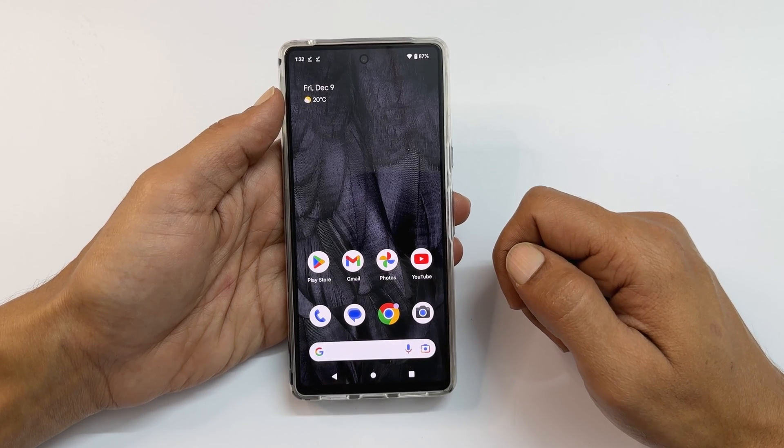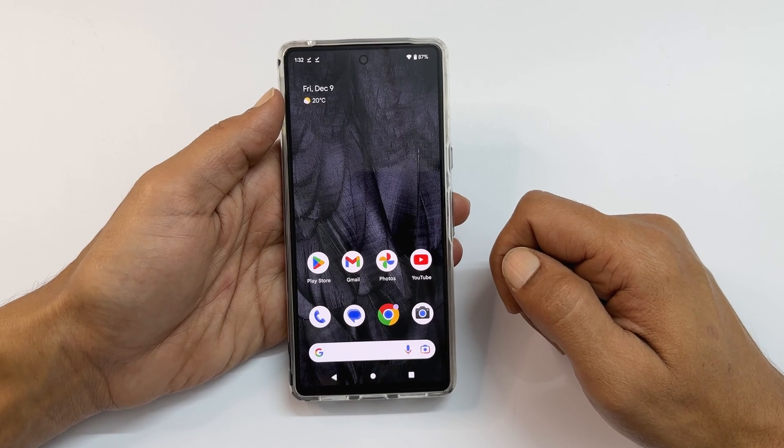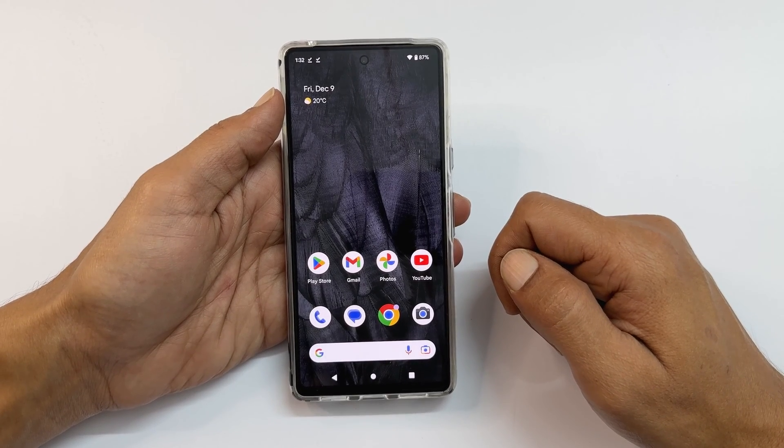First, make sure you have taken a backup of all your essential data, as Factory Reset will erase all user data.